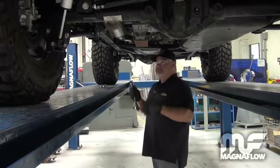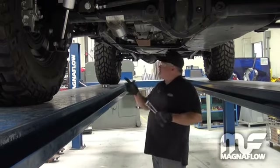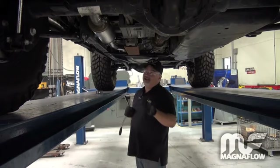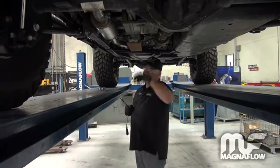With the entire exhaust system loosely installed, we're going to go back to make sure all the proper adjustment and alignment is made for clearances, and tighten from front to back. Tightening the system from front to back is critical in making sure everything stays aligned. If you're working from back to front, you'll find that by the time you get to the front again, the back might be misaligned.